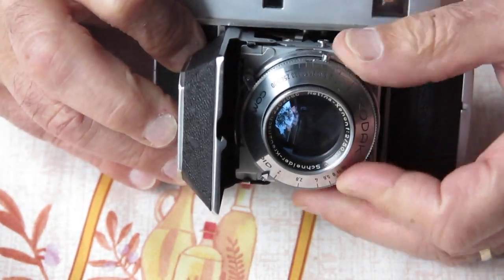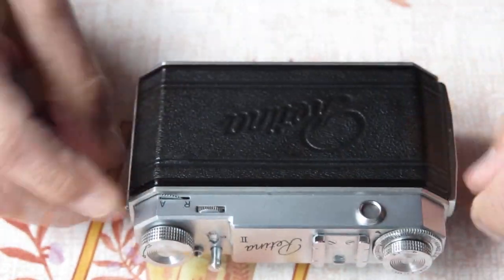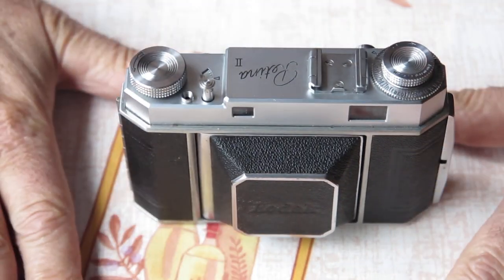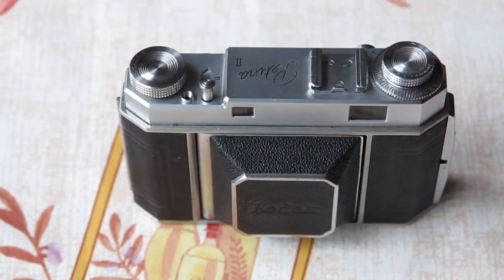This one is here as a parts or repair camera for me, and it's a very pretty example. I think this one is going to be looking for a new home fairly shortly.